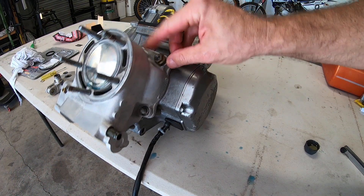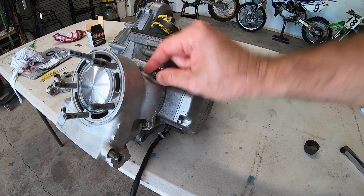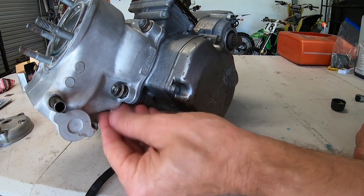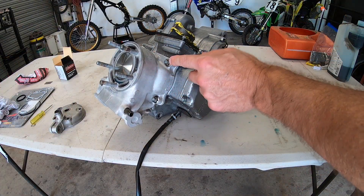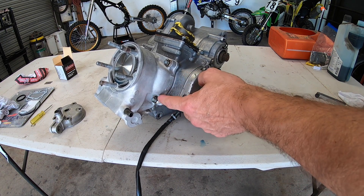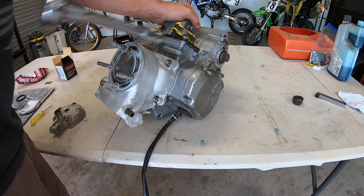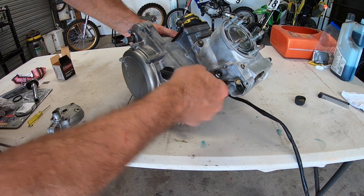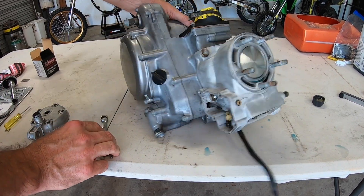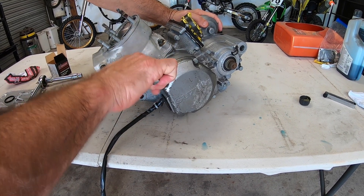We now get the cylinder nuts and put them back on — just put them on finger tight to start with. These cylinder bolts need to be at 18 foot pound. You're best to go diagonally, but these ones here, I can't get a torque wrench in, so I'm just going to have to do it with a spanner and guess it. I do know 18 foot pound is very little torque. The one I can't get to, just use a spanner — 18 foot pound isn't much, so just nick there like that.